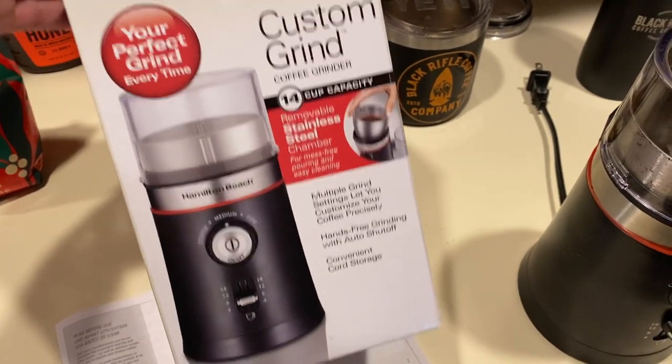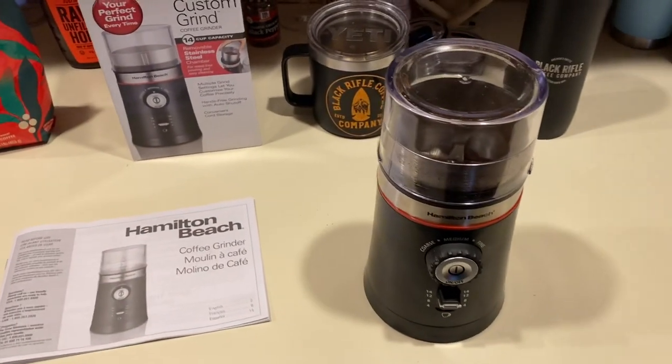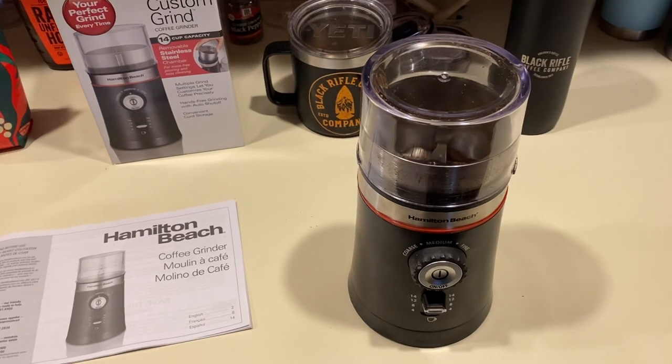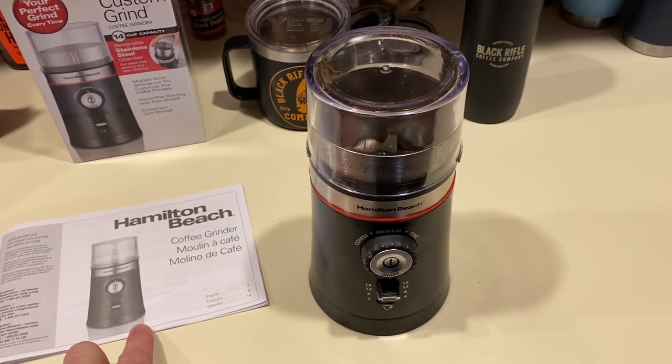This is not a sponsored review — they didn't pay me to do this. I just thought it'd be cool to throw something up on YouTube for you guys. I'm not going to talk too much like I normally do because I know some people are just looking for a quick review.